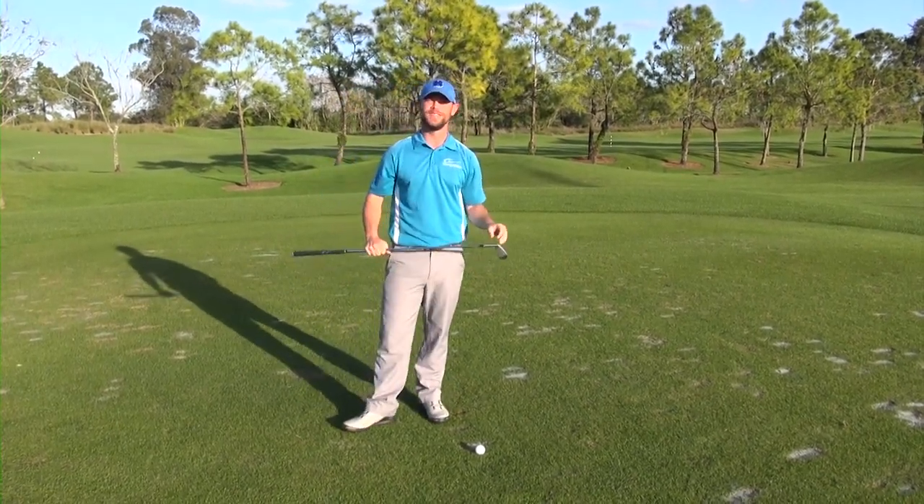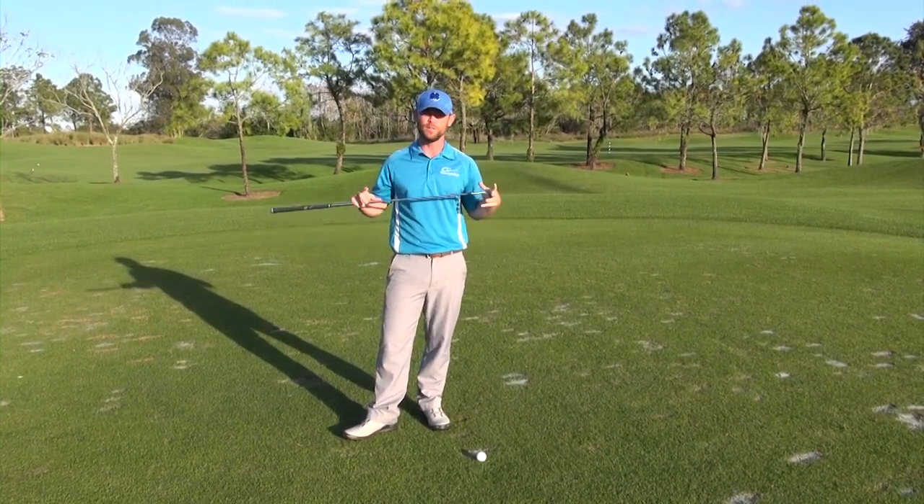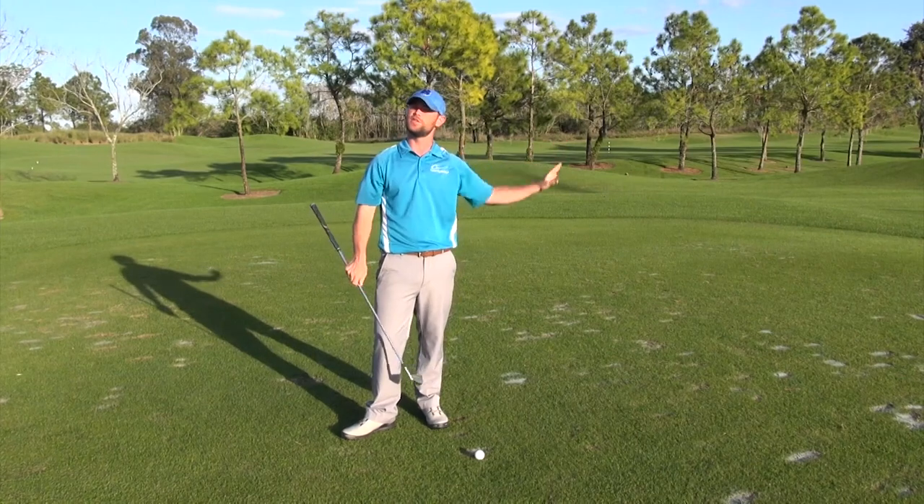Hi, I'm your host Daniel Lee on the Gravity Golf Channel. Today I want to help you learn how to play against the wind.